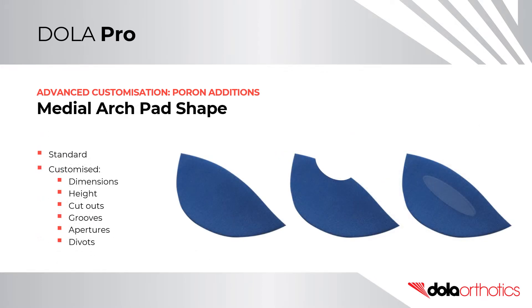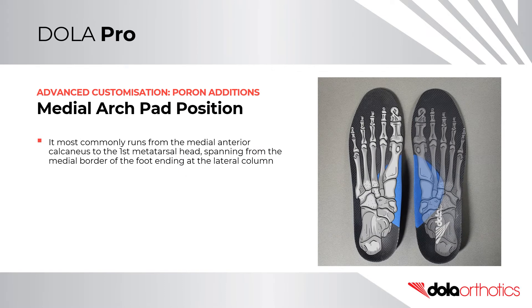Regarding medial arch pad shape, the pad can be left as standard shape out of the packet or customized, including changes to dimensions and heights, or further customized with cutouts, grooves, apertures, or divots based on the pathology or to influence foot function.